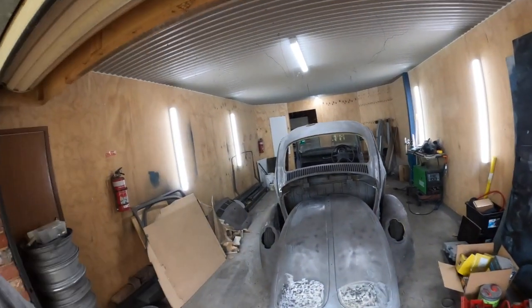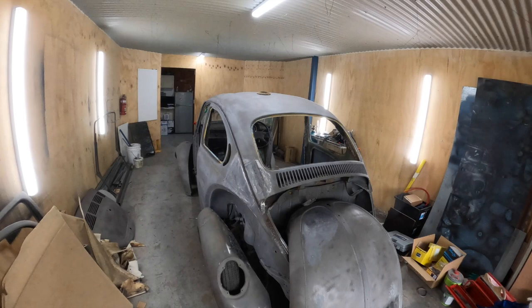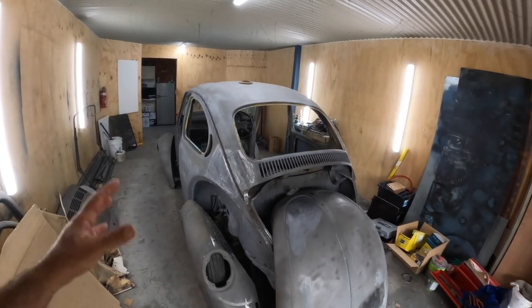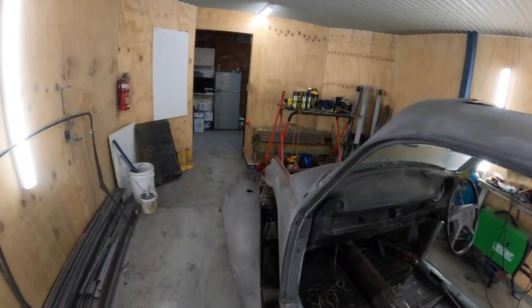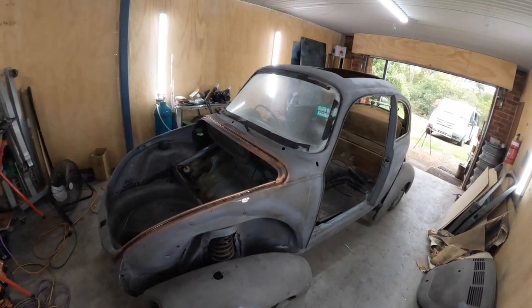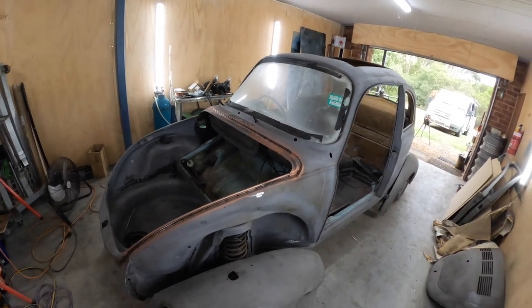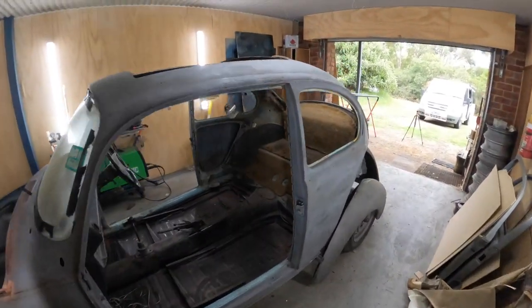Welcome to another episode on the Millie Bug. If you're not sure what this thing is, the links are up in the description for the rest of the playlist. This is going to be a very cool super bug. Here we're just doing some rust repairs. We've got it coated in phosphoric acid, put a new floor in, new channels in the front for the seals. She's pretty much ready for some epoxy primer with just a couple of bits and pieces to sort out.